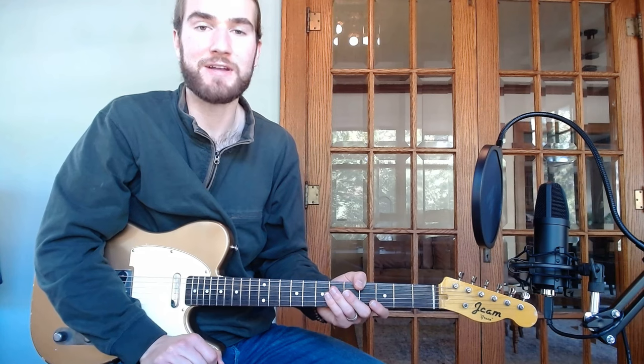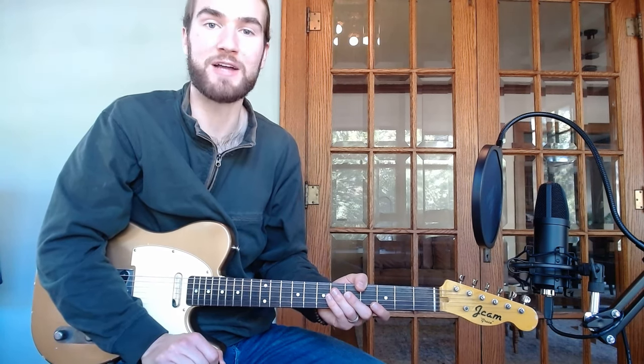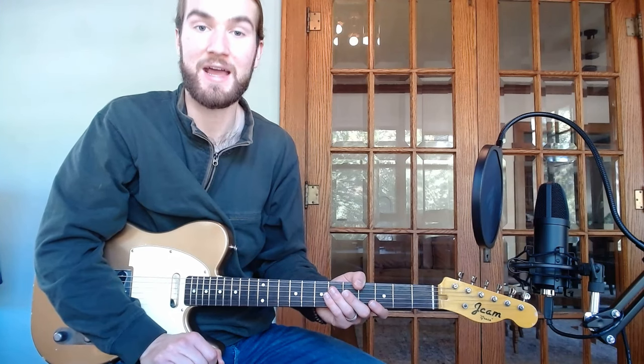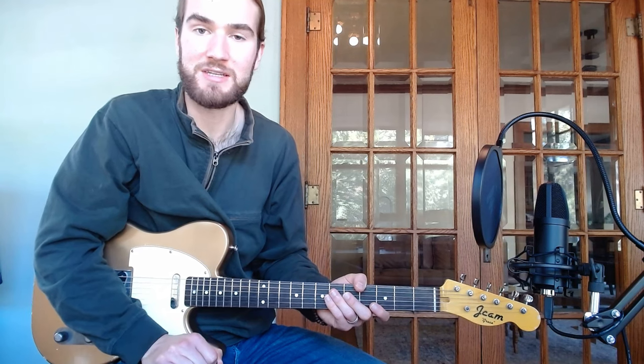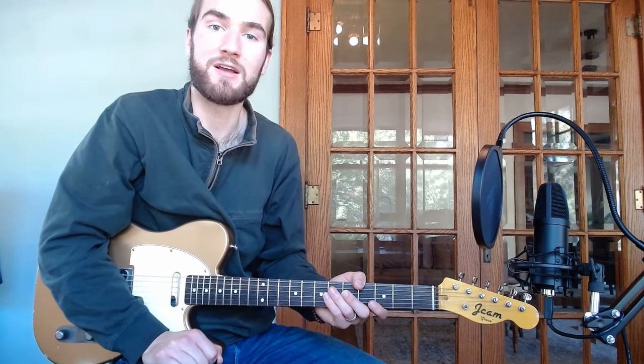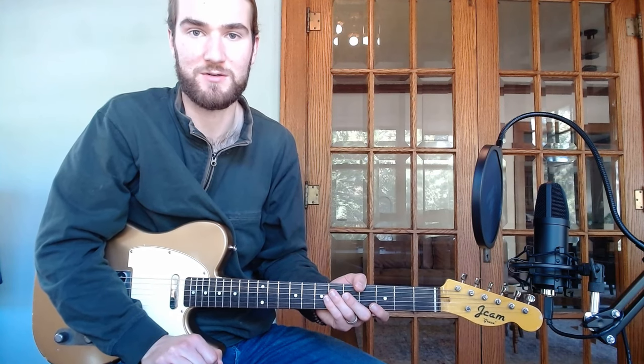If you're interested in learning more Junior Bernard after this lesson, please see the description below. There will be a link to my Junior Bernard guitar course and transcription pack for further learning. Also, catch the deal this week by using the code JUNIOR in all caps through the weekend for 15% off this course.